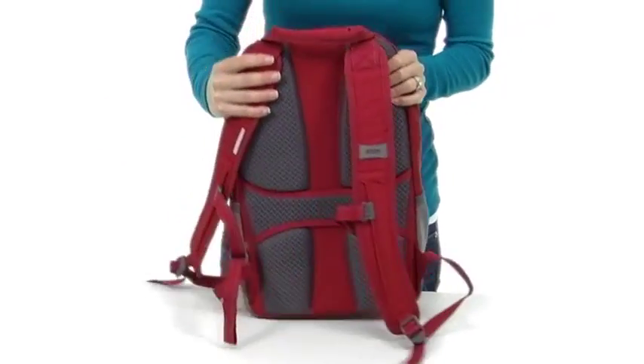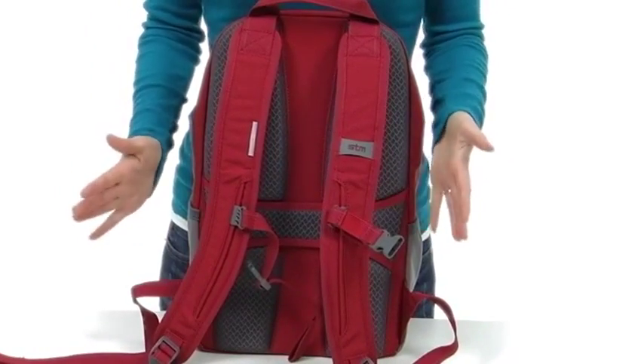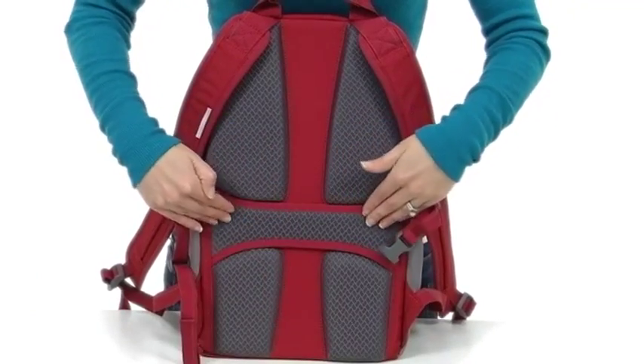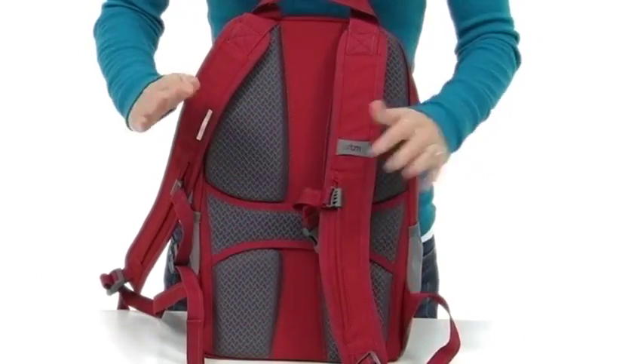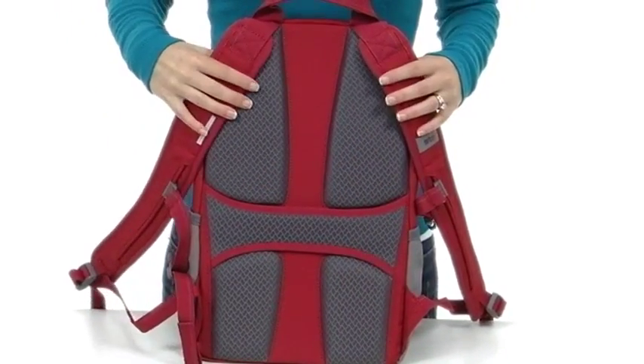On the back, this bag is really made for comfort. There are curved shoulder straps tailored to fit your body comfortably, and 3D meshed cushioning with air channels for when it's hot. The sternum strap is adjustable so you can fit it comfortably. There's also a pass-through to fit over your luggage handle if you're traveling.